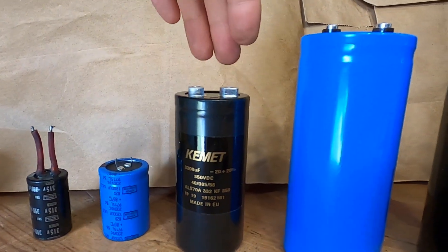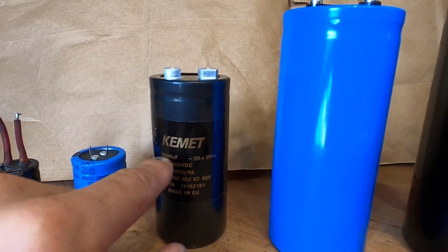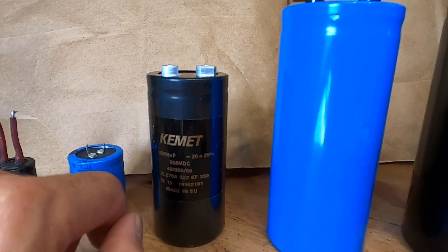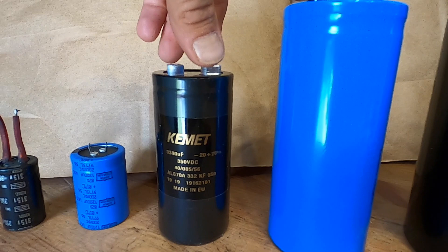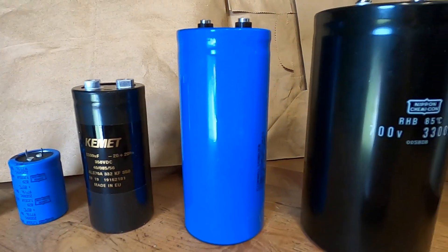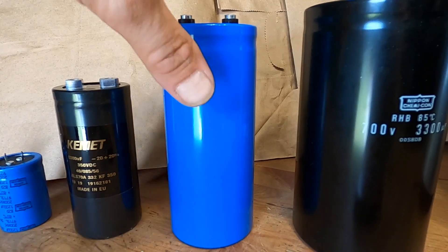The fourth generation model used two of these capacitors — these are 330 microfarad 350 volts, and two of them are used in a capacitor bank. Currently I don't have a proper label for this capacitor.